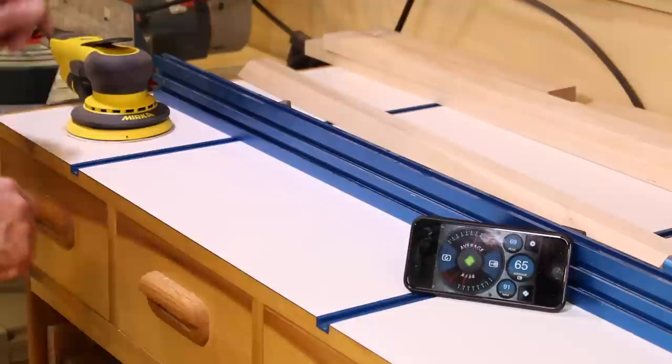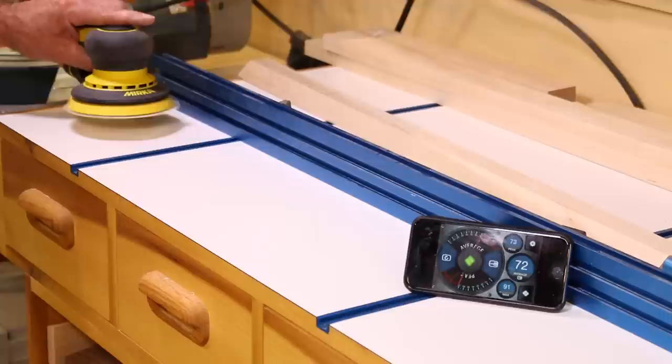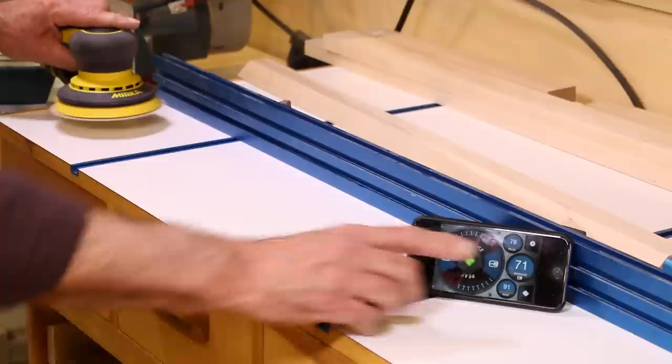I've got my dB meter set up here, and the sander is exactly two feet away. Let's see what kind of reading we get — we're bouncing right around the 71 that Mirka lists as their specifications.